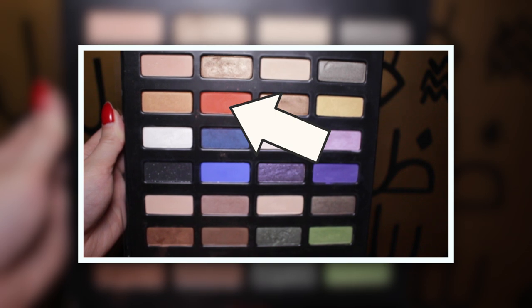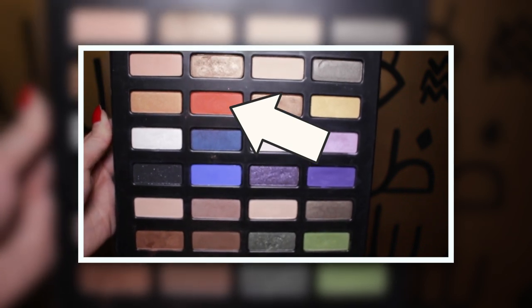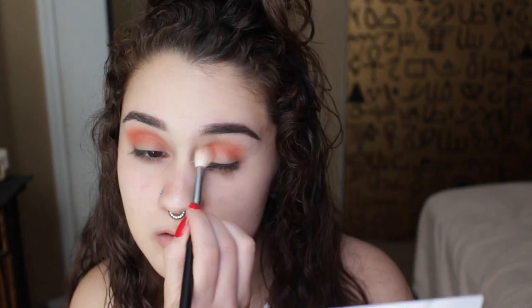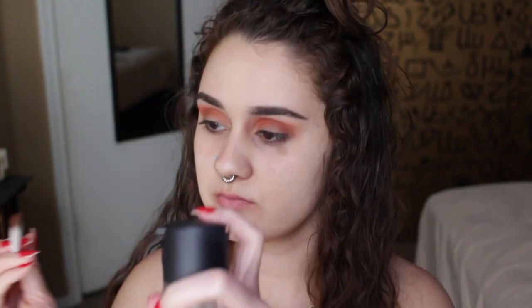After prepping my eyelids with the base color, I'm gonna be using this reddish burnt orange color and putting that in my crease — that's gonna be our pop-up color. It kind of reminded me of a sunset so I was really digging it. My hippies, don't forget to blend that out because we don't want any harsh lines.